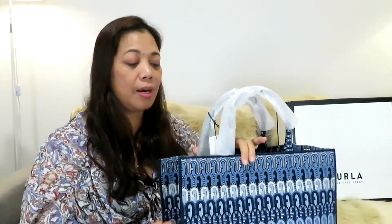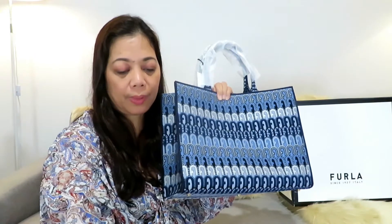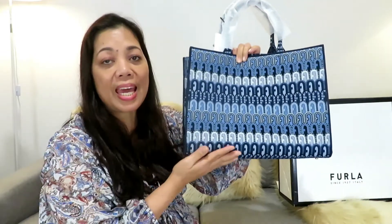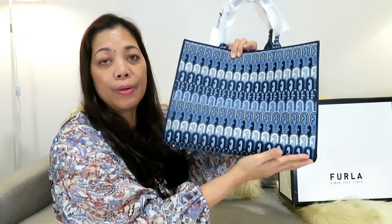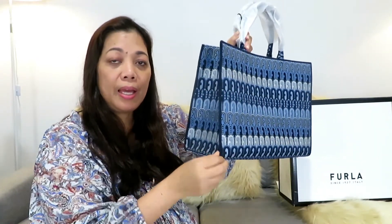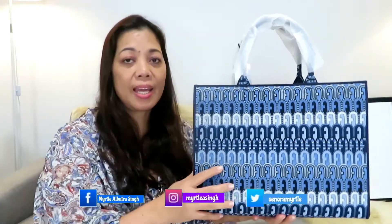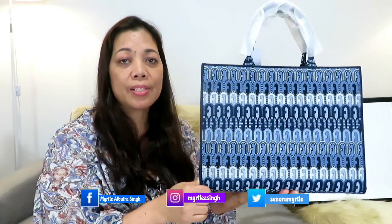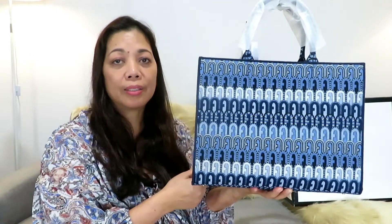Let me check my notes for the dimensions. The width is 37 centimeters, the height is 29 centimeters, and the depth is 15 centimeters. The color and design is a jacquard embossed ethnic arch logo in blue denim color, in fabric material. It's really beautiful.